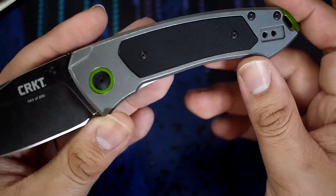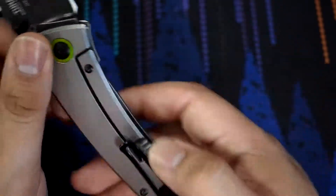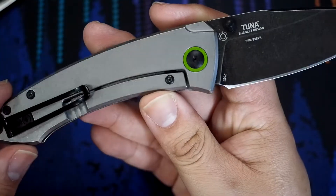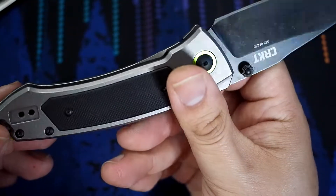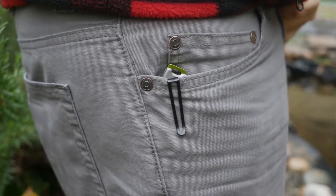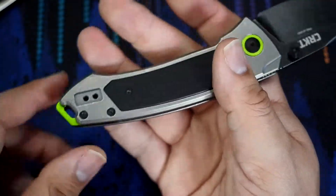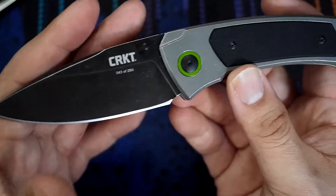We have titanium scales with a black G10 insert, titanium frame lock right here, and it has a lock bar insert over travel stop built into there. Deep carry pocket clip, which is reversible for left or right, tip up carry — so that's always nice to see reversible. And of course, the decorative aluminum inserts with that nice green coloration, just to make it pop a little bit.